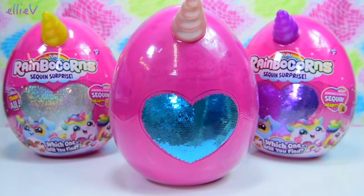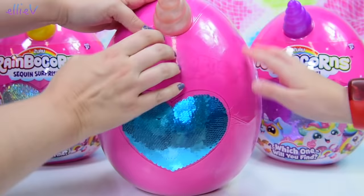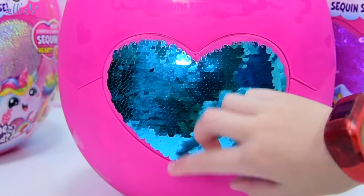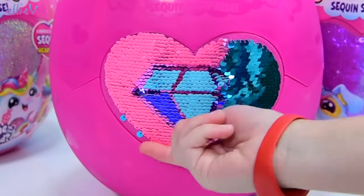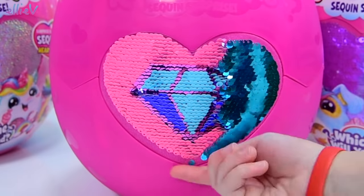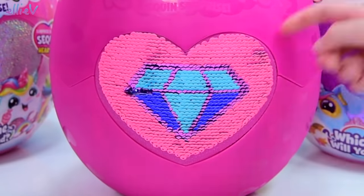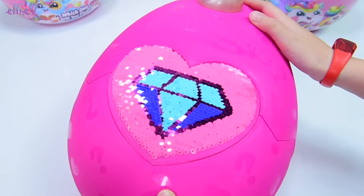Oh, look at this beautiful sequin heart! Oh, I just want to flip those sequins. There's a layer of plastic - that's going to make it tricky. Let's take that off and then we can find out what's under the sequin heart! The heart's here! Here we go, Millie! Reveal! It's like... it's a gem, I think! It is, it's like a big... Would you stop fiddling with those? I need to get them all! Can we just see it all? Go faster! Come on, because I want to see what's inside! Now it's perfect! Look at that beautiful sequin heart with a diamond - a gem on it! It's so pretty!